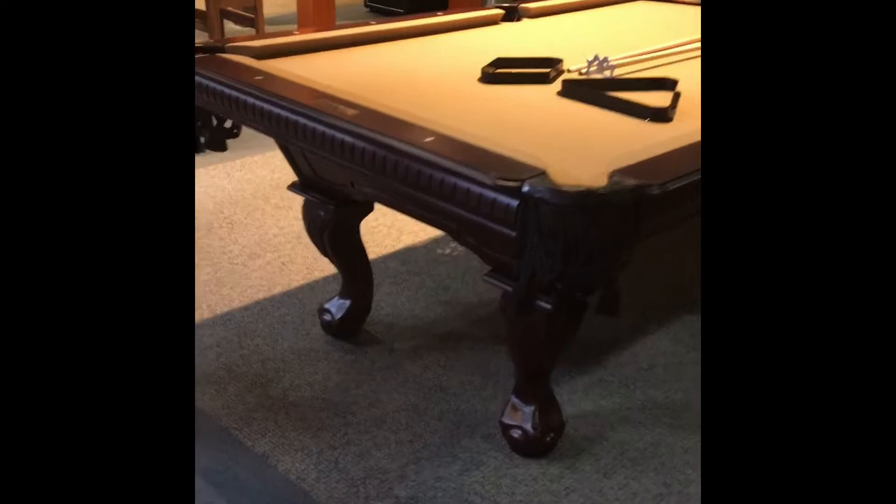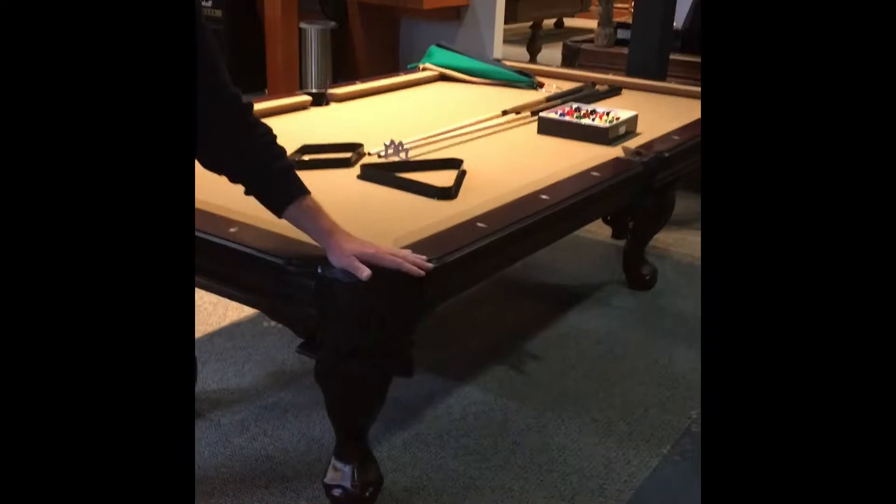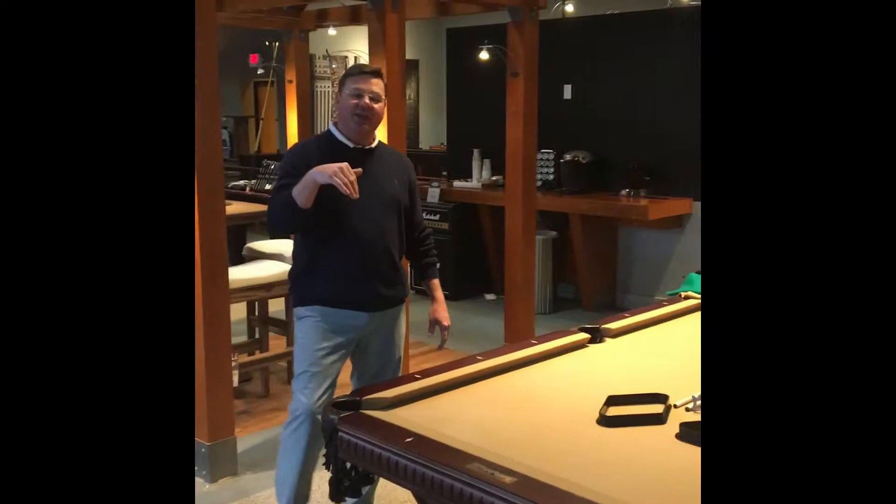It's got some beautiful router work in the cabinet down to the ball and claw leg. It comes with the hand-tooled leather pockets, one inch slate for the playing surface, and all you got to do is add felt and add accessories.